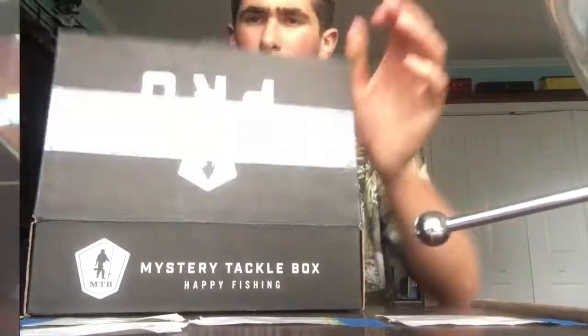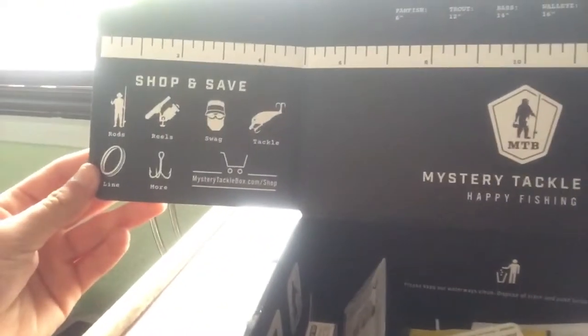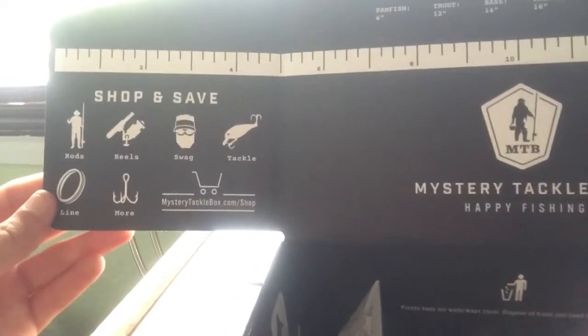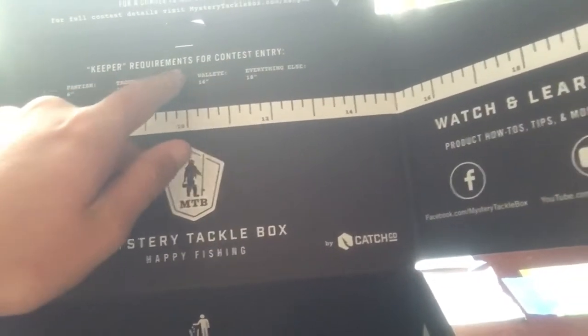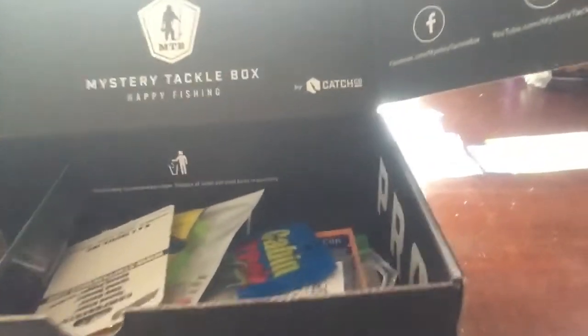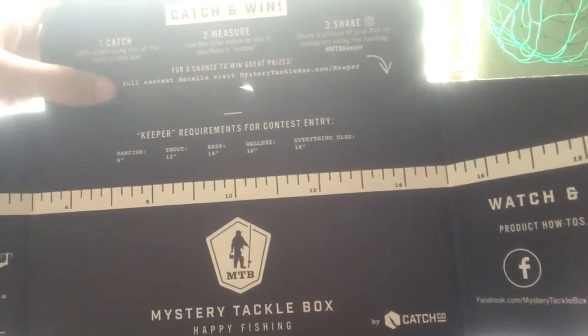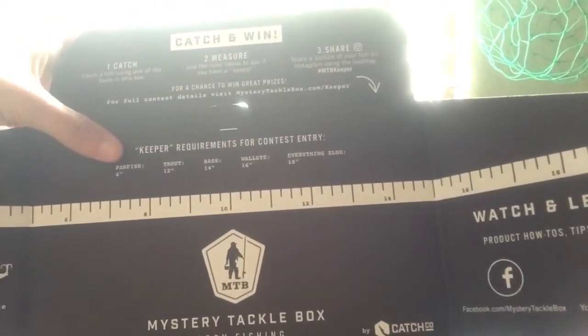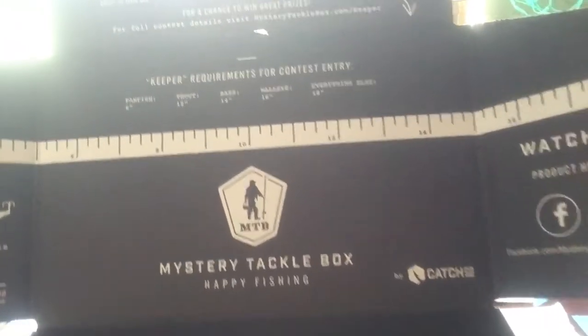Alright, let's check her out. So this is what's in it. I've gotten the regular one before, but I've never gotten the Pro. This is pretty cool — it gives you a little measuring tape and a little entry card. It gives you quite a lot of lures, so it's pretty nice. It says catch a fish using one of the baits in this box, measure using the roller below to see if you have a keeper, and share a picture of your fish on Instagram using the hashtag MTB Keeper. I might try to make a video on this.